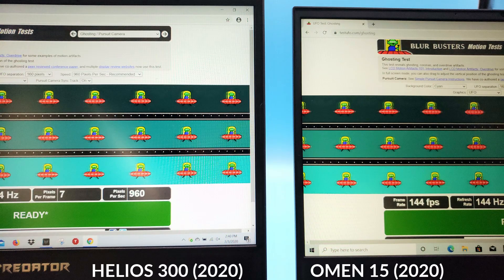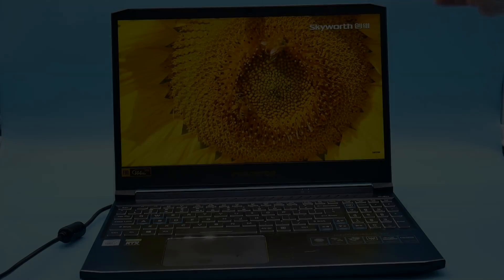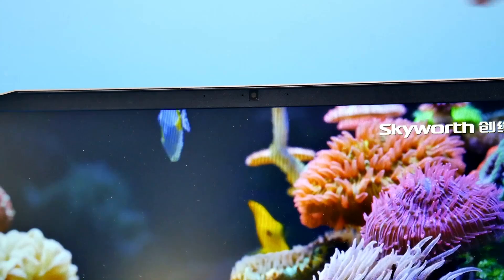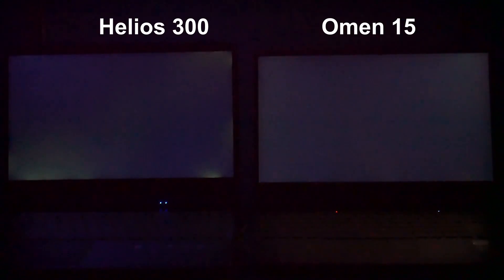The ghosting performance compared to the 144Hz panel on the Omen 15 is very comparable. The panel has a little flex and a fairly large top bezel, but the 720p webcam sits at the top — it's fairly sharp with good colours, decent brightness, and the microphone works well. Testing the max fan: it ramps up, then once settled you won't really hear it in the recording. Regarding backlight bleed, Acer has always had an issue with this panel and this unit is no exception, with quite a bit visible at the bottom left corner.